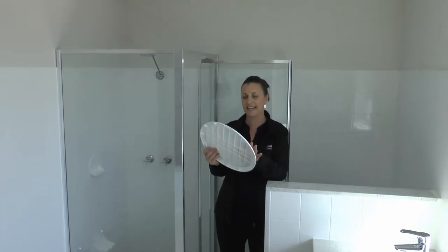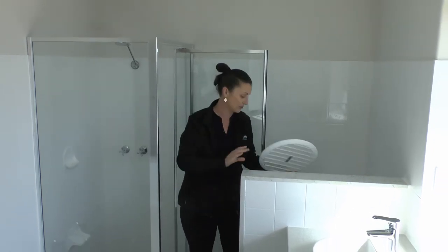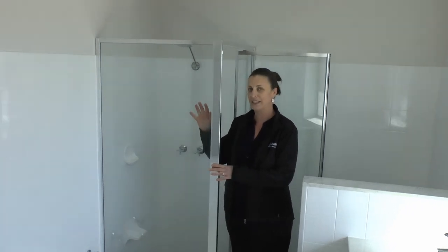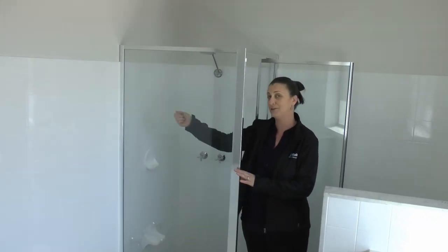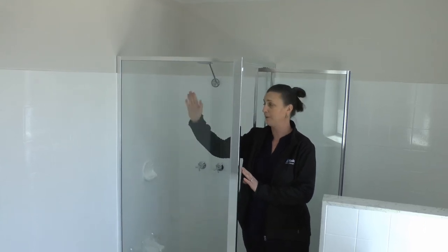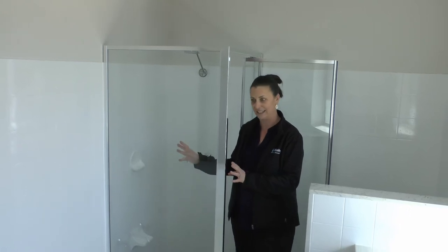Very easy — take it down, give it a quick wipe over, soak it even in the bathtub, done. It clips back up on top, no dramas at all. Shower screens also — so much easier if you just do this with a squeegee as soon as you get out of the shower. Once you've done that or everyone's finished, give it a quick spray over, wipe down with a squeegee, and the glass will stay crystal clear and lovely.